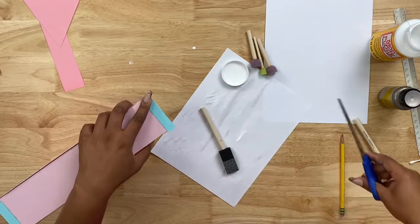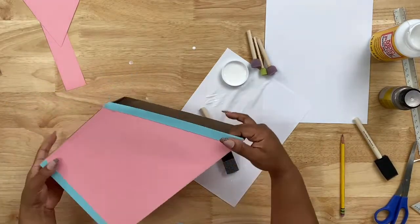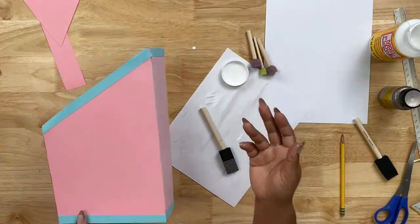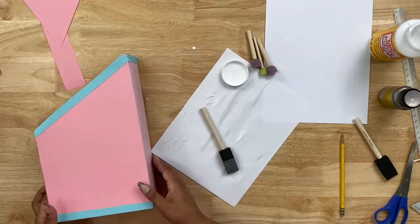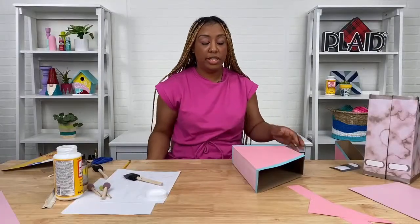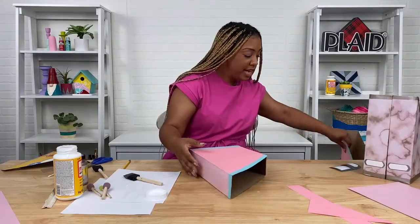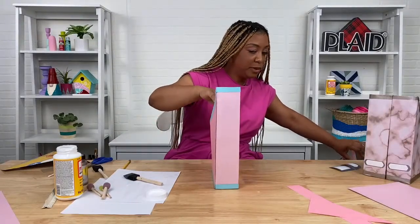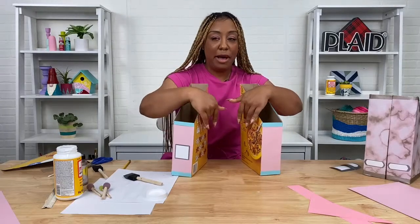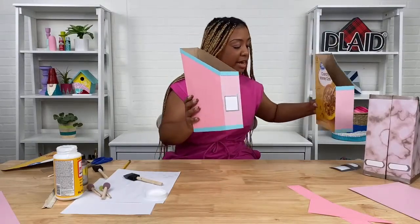Trim any strip that's hanging off the edge with scissors. That's kind of what it should look like now. You can go around and add trimming all around the sides — get creative. This was the design I chose, but at home if you want to add trimming all over your box, go for it. Tag Plaid and tag me — I would love to see it personally.